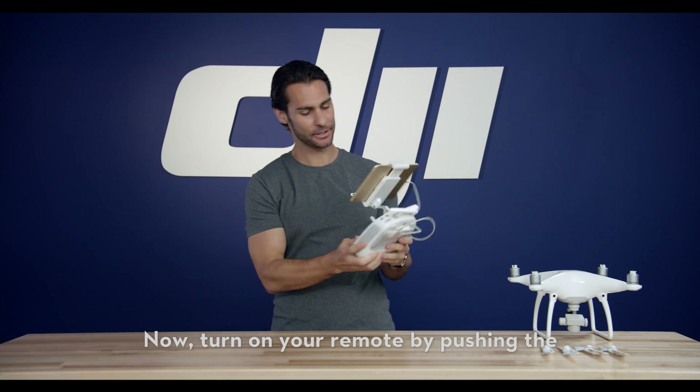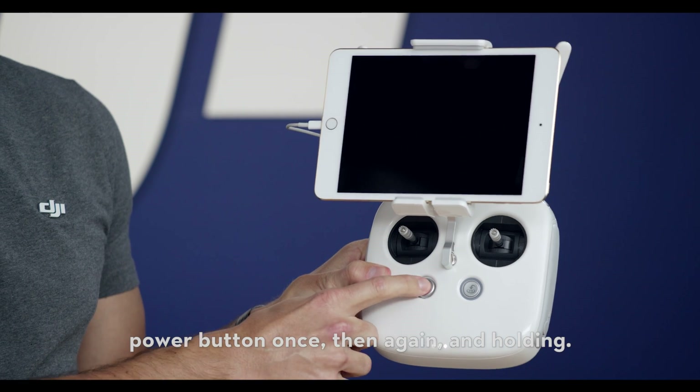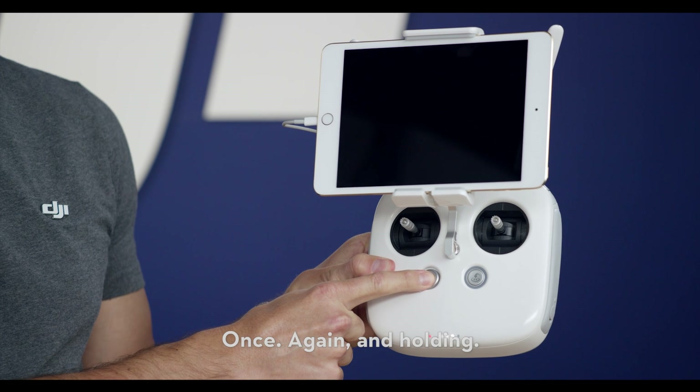Now, turn on your remote by pressing the power button once, then again, and holding.